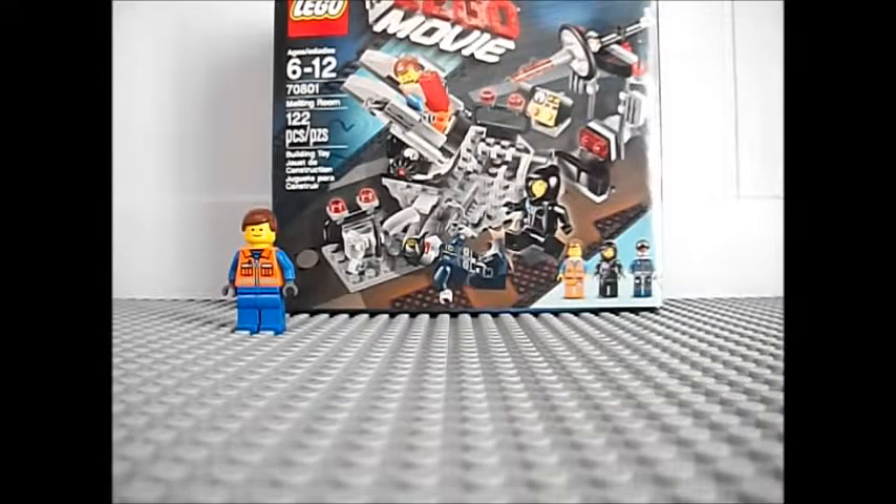Hi, this is me, Johnston, and Trey from Jet Productions. Today we'll be showing you a review on the Lego Movie.